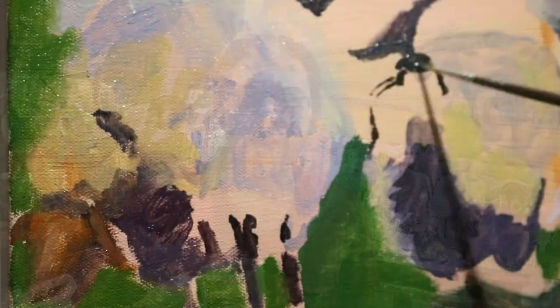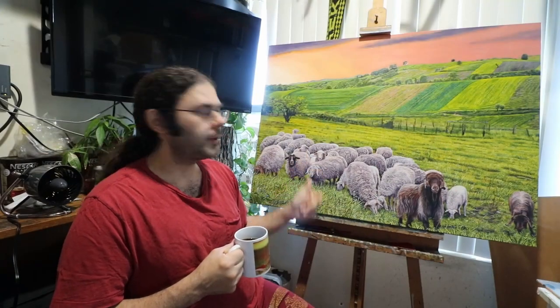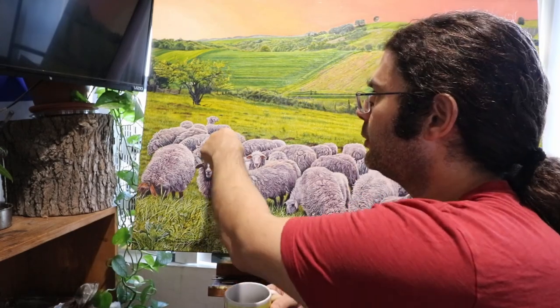The first step was to do a nice underpainting and to kind of establish where all the sheep were going to be. After that came the detail, and one by one I painted each sheep, starting with this fella here. So let's get started with sheep number one.